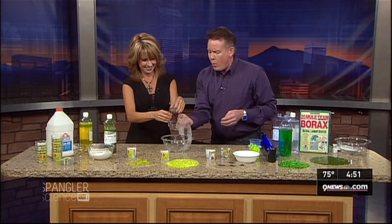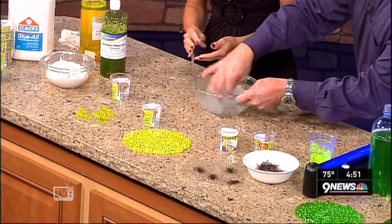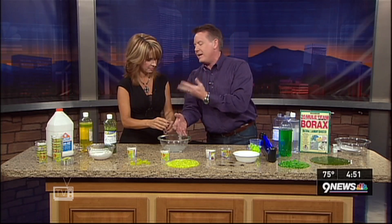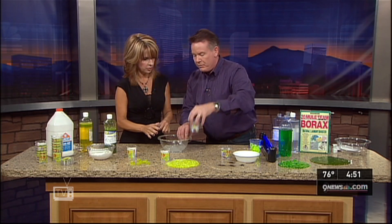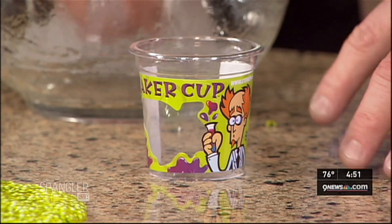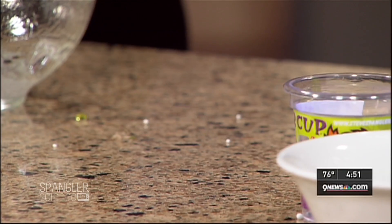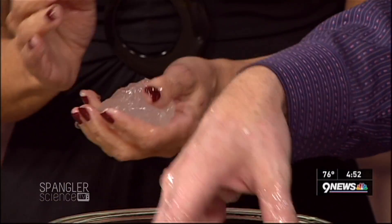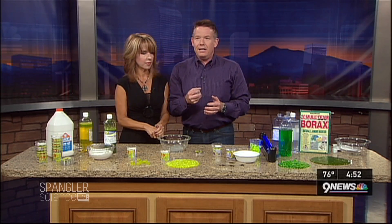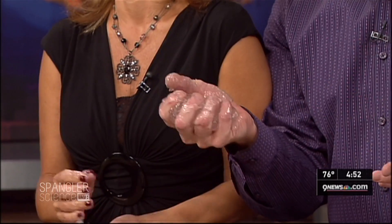A mom or dad might say there's no way I'm doing this because it's going to be a complete disaster and a mess. So here's the secret: you go to Costco, Sam's, any of those places and find cups that have lids on them. You put the PVA in the cup, put a little of the borax in there, and now what you have is shaker slime. The kids take it and shake it — they keep it all in one place — and when they pop it out, you've got it. This is the greatest slime in the world, and every fourth grader — and every 38-year-old — loves hiding it in their hand and doing this.